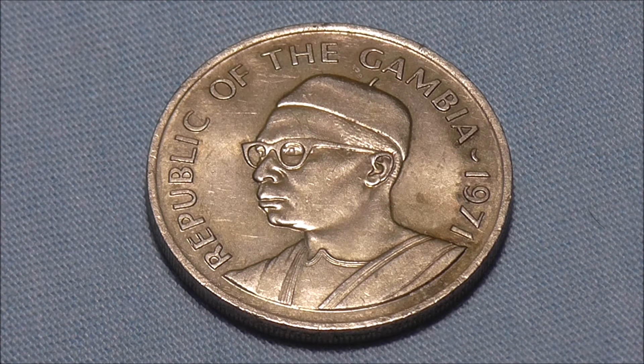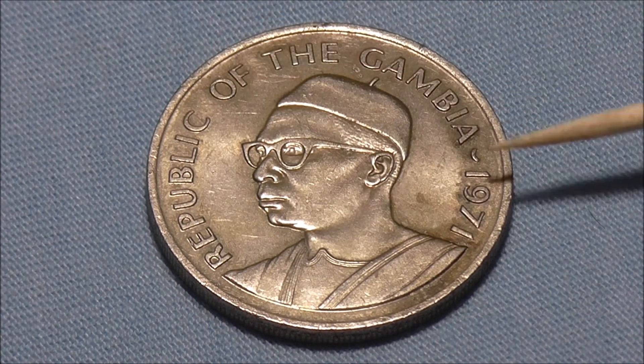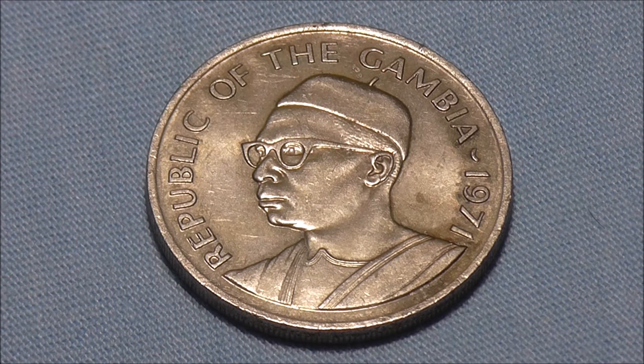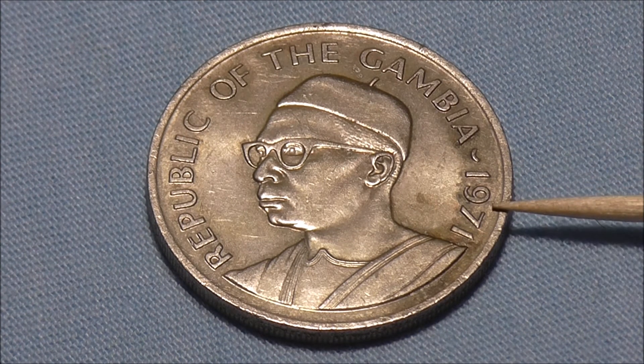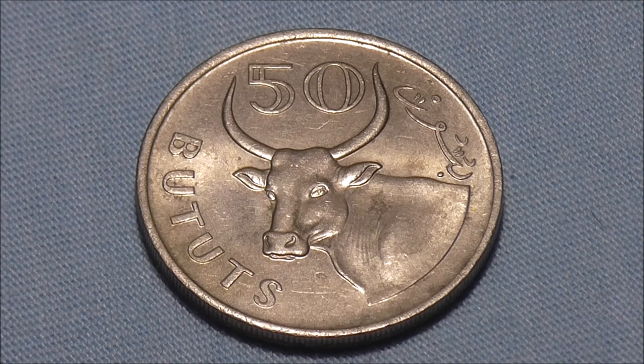Turning it over, we can see the bust of President Dawda Jawara in a three-quarter pose, kind of facing left. The lettering reads Republic of the Gambia, and the year it was minted, 1971, is here on the side. Making this coin 49 years old to date. So no real age, but if we flip it over we do have an awesome ox engraving.